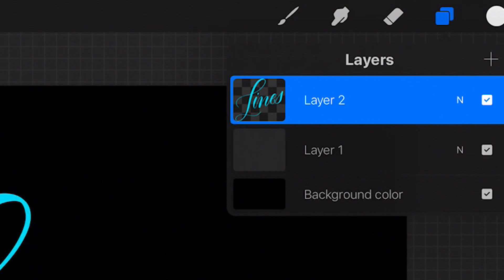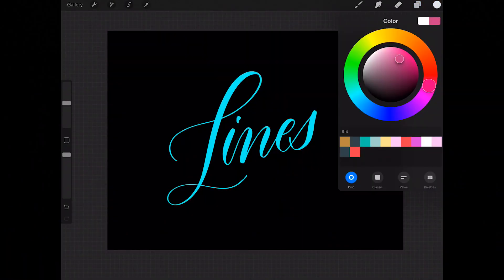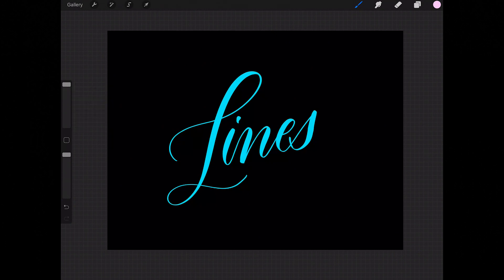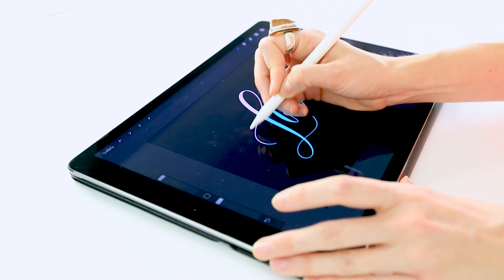Now you can see the background of the line work layer is all checkerboard, which means the transparent pixels have been locked. I'll select the color I want — maybe a nice pale pink. Instead of colorizing the entire block of lettering at once, I can colorize certain letters or bits and pieces. I'll turn the streamline down on my Smoothie Locks brush so it doesn't have that streamlined effect, turn up the brush size, and simply paint over the letters I want to change the color of. You can see it's just changing those areas, giving you more control over what letters are colored in.